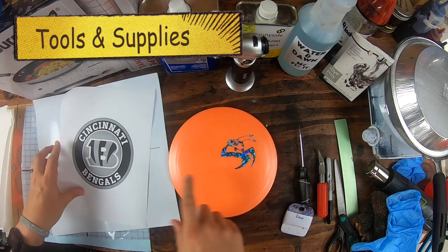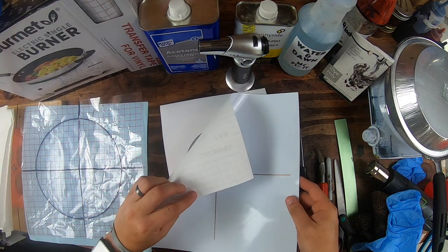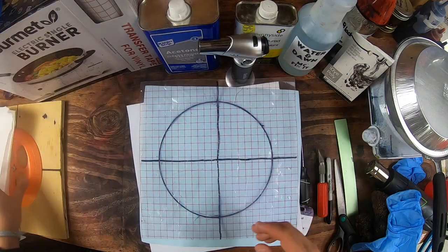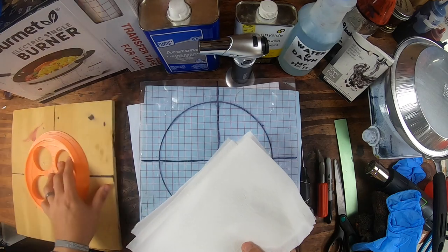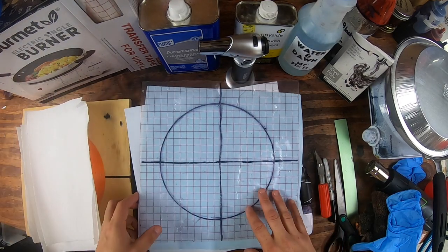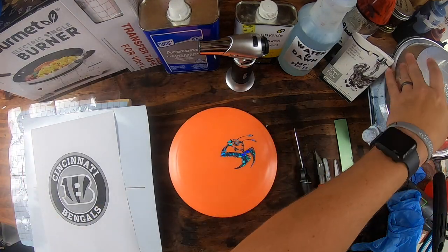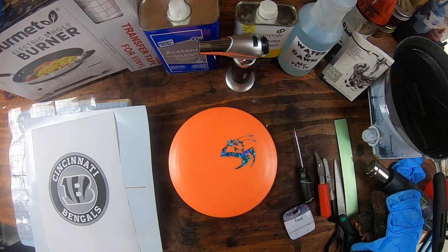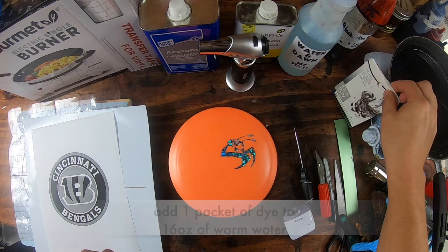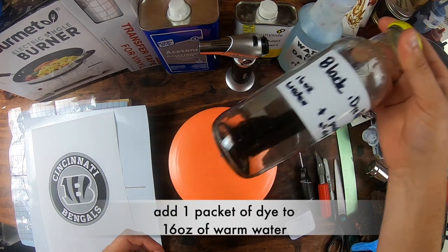You're going to want whatever color disc. The Bengals color is orange, so we're going to be doing a lot of orange. I went ahead and printed it out on an Oracle 5160 with a Cricut. You're going to want transfer paper, plenty of paper towels. I have this little device — it's a 3D print that allows you to put a disc on, totally optional but helpful. We're going to be using an electric burner with a pan, and iDye Poly Black with 16 ounces of water — no acetone needed — and one packet. Mix it all up.